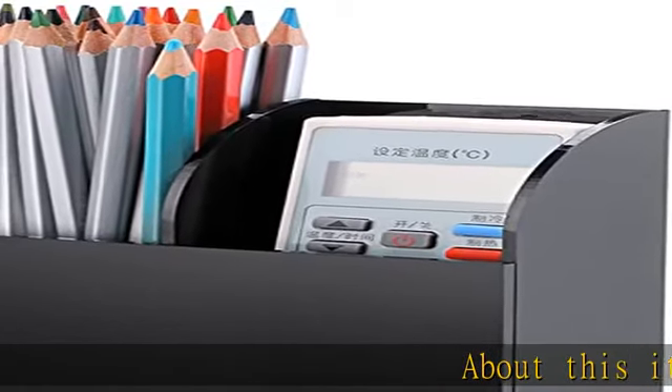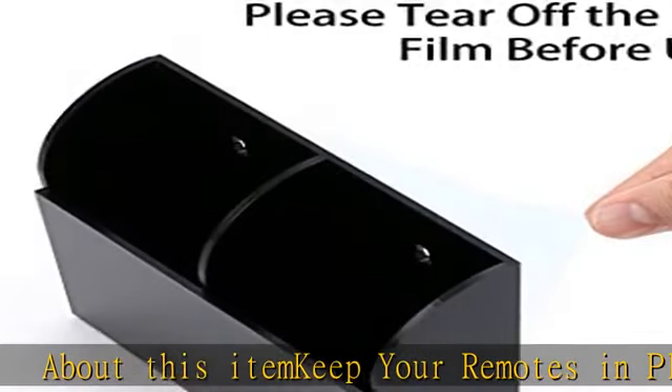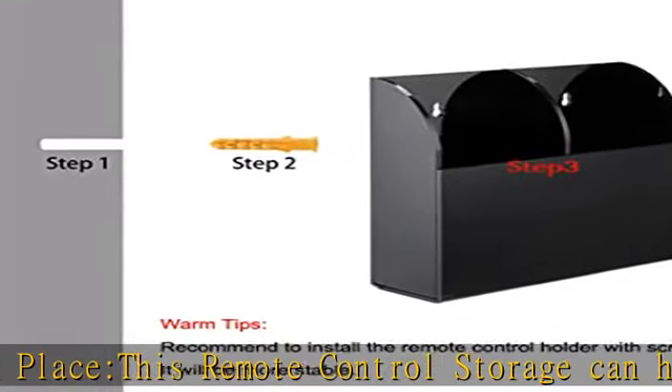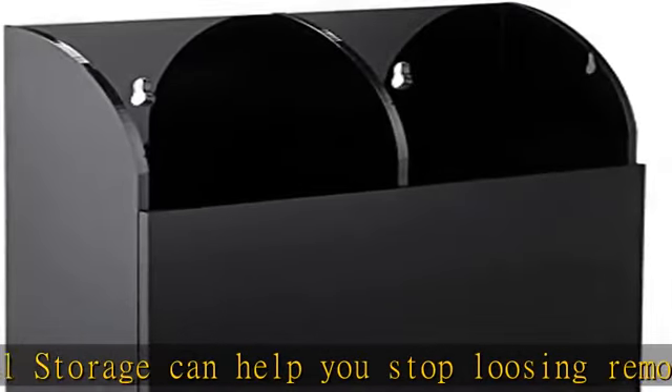Keep your remotes in place — this remote control storage can help you stop losing remote controls around the house. Easy to install: you can place it on your bedside cabinets. It comes with stickers and screws, and we recommend installing the remote control holder with screws.